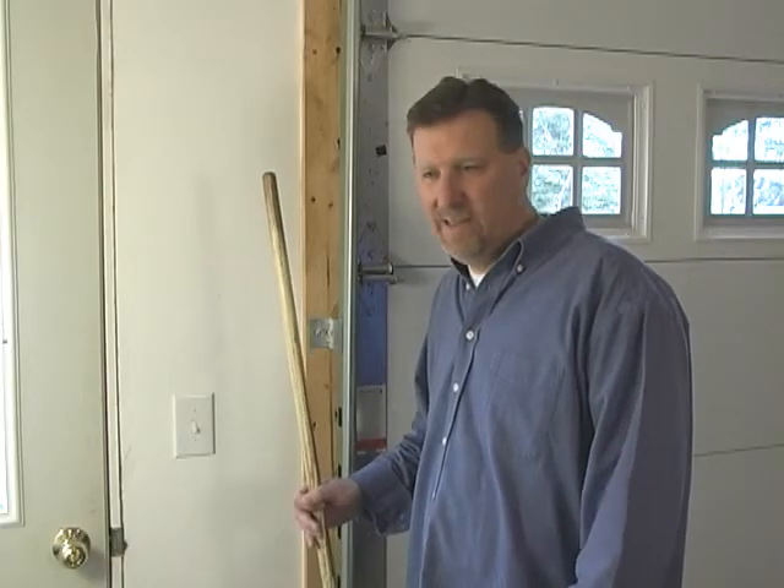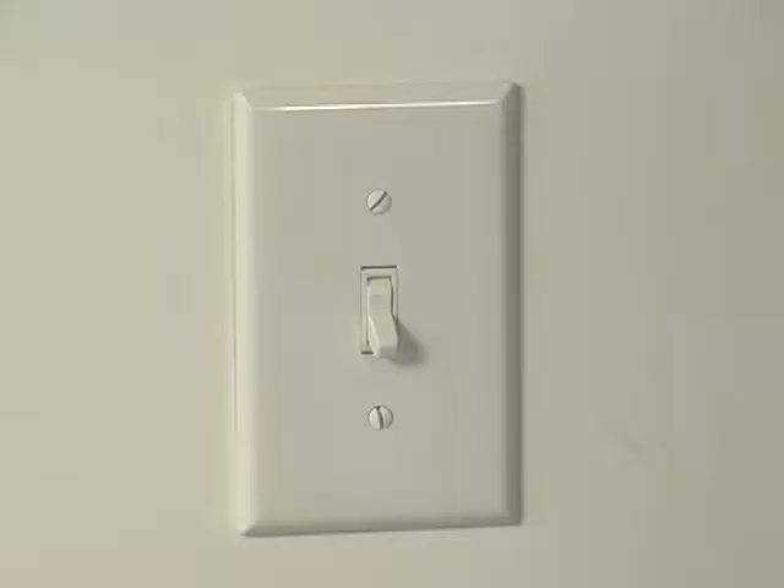I'm always working in the yard, and it's a hassle bringing my tools in the garage and trying to find a light switch. So today, I'll be installing an occupancy sensor.